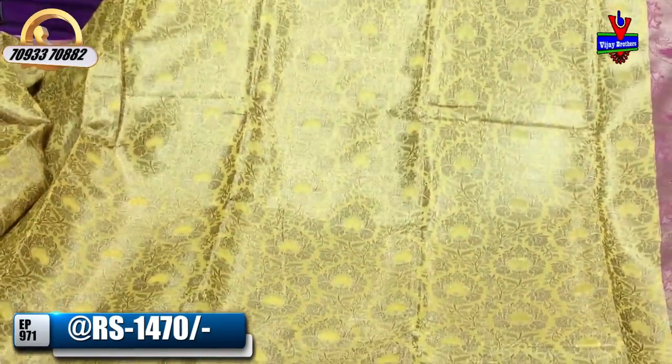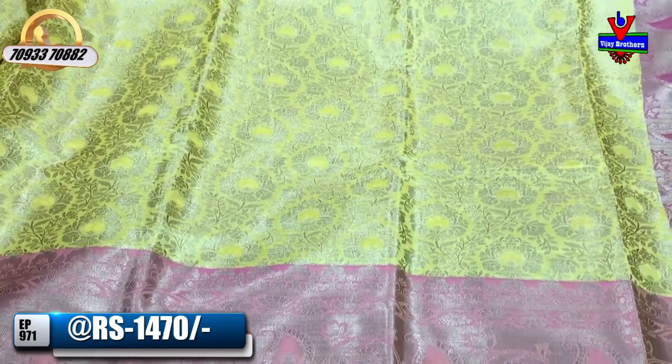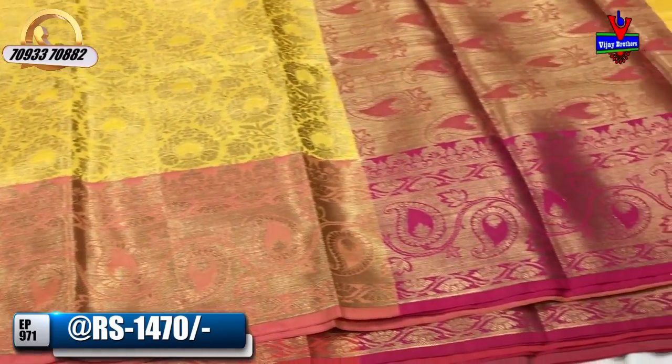This is the best brand. We have wholesale rates available. We have collections suitable for a lot of occasions.